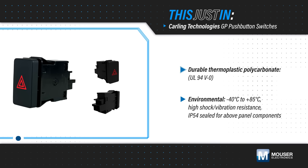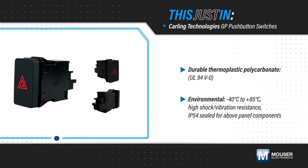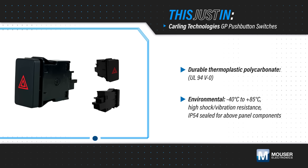GP series push-button switches from Carlink Technologies, a Littlefuse brand, are available from Mauser Electronics and are two-position switches that snap into an industry standard panel cutout.